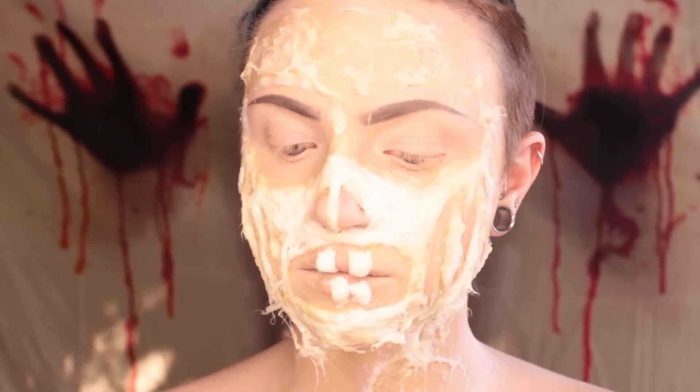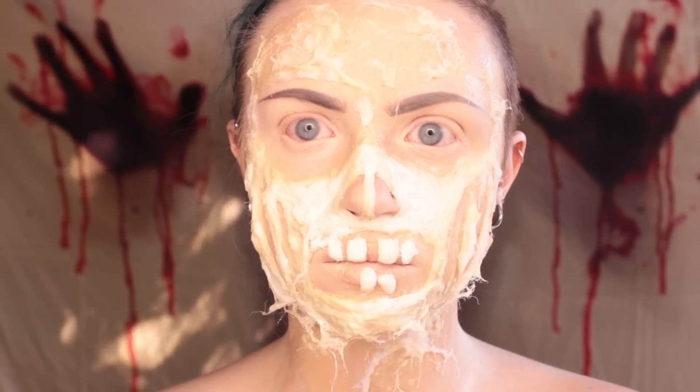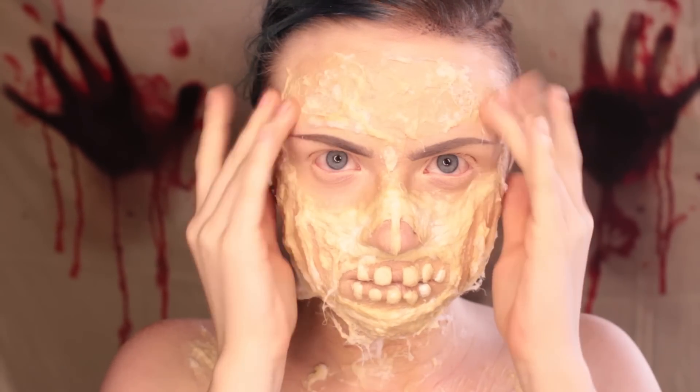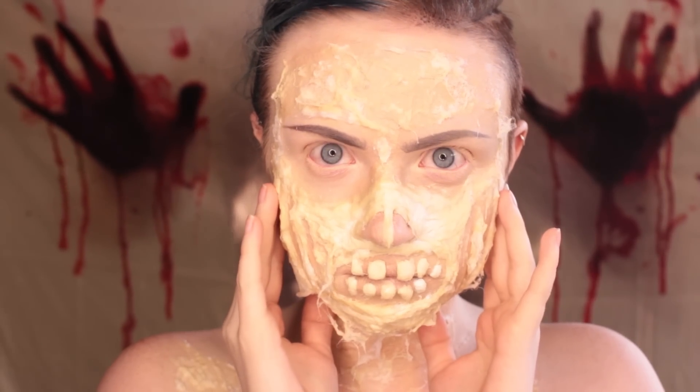Once you've gotten one tooth down, add more teeth — just go for it. The sky's the limit, or rather the size of your mouth area is the limit.